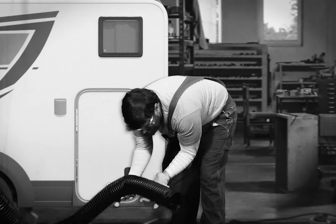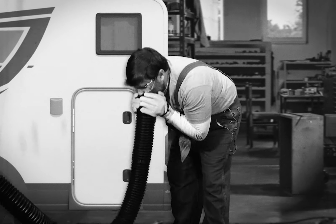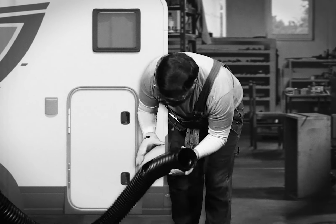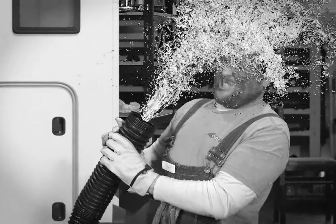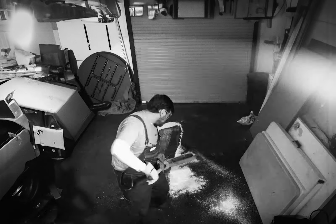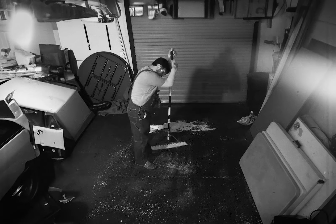Now we see Bobby working on the unit. Winterizing involves flushing the tanks, heater, and other drains. Right now he is flushing one of the lines to the unit. He is careful to prevent any fluid from getting on the floor. See how Bobby is quick to grab the necessary cleaning supplies to ensure the floor of the service bay remains safe. Good job, Bobby. Now let's get back to work.